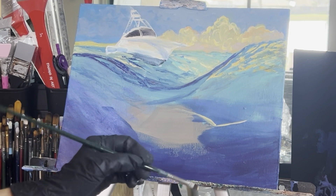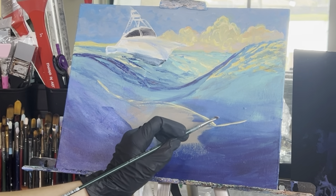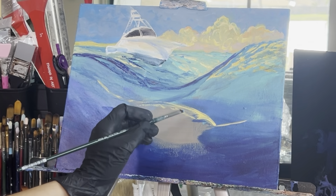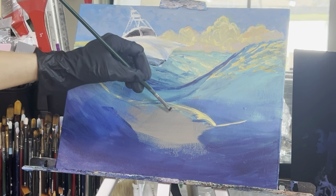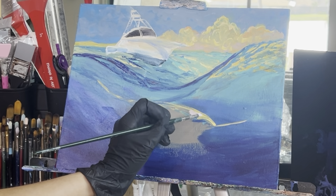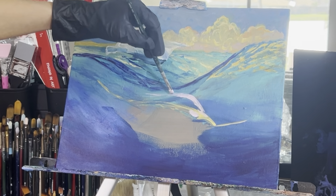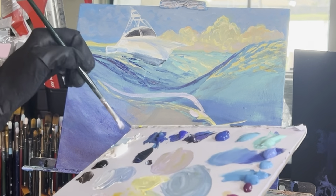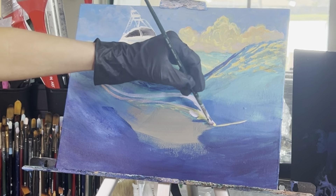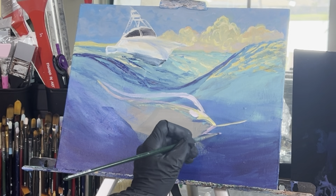Now we're going to paint in our marlin. Take titanium white and some indian yellow and add in a little horizontal line, then create the fish arc — it goes up, slightly back, straight, then up again. The tail will be going farther back away from us and the head and the bill will be closest towards us. Take some more white, dioxazine purple, and a little cadmium orange hue and draw the top area of the fish — the hump that sits on top — and then the fin off of that. Take some purple color and add in the underside of the mouth area.